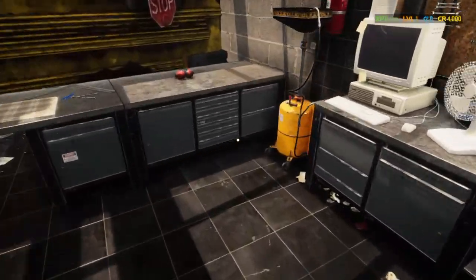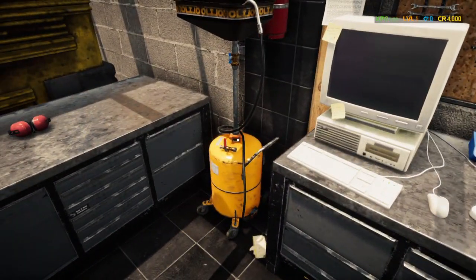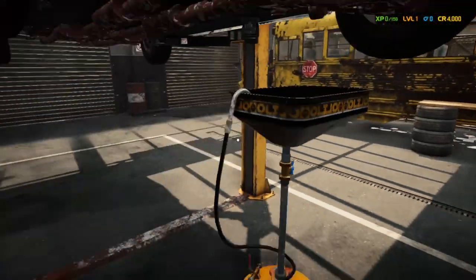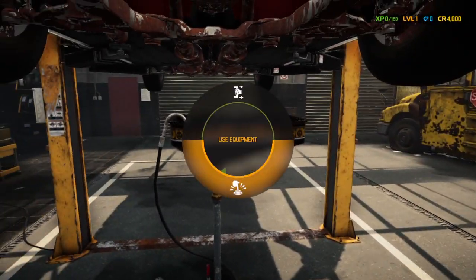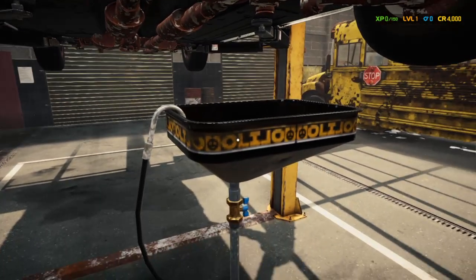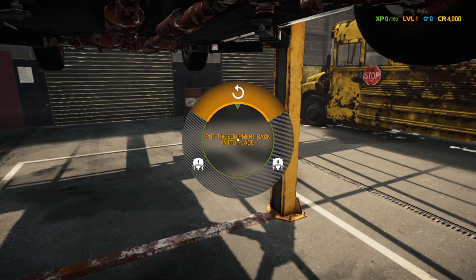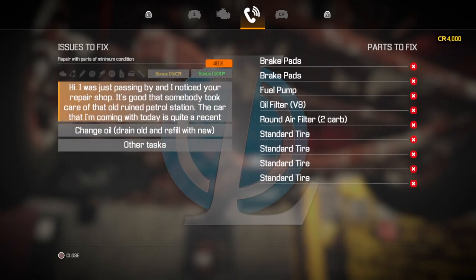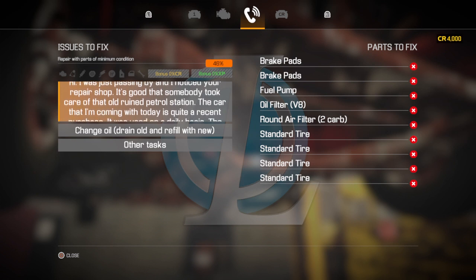We'll raise it all the way up and bring it over to car lift one so we can drain the fluids. Didn't look very healthy, that's for sure. All right — the parts we need are brake pads, fuel pump, oil filter, and round air filter.